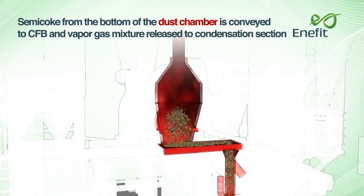Semicoke from the bottom of the dust chamber is conveyed to the circulating fluidised bed, and the vapour-gas mixture is released to the condensation section.